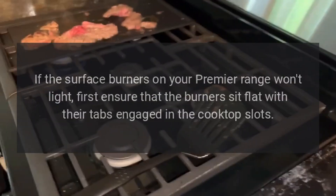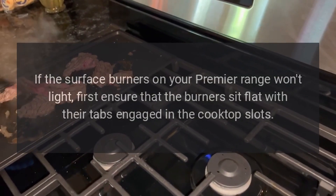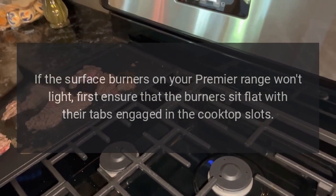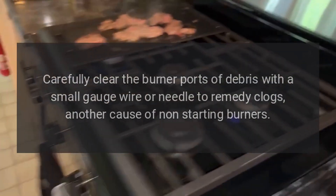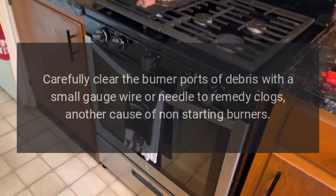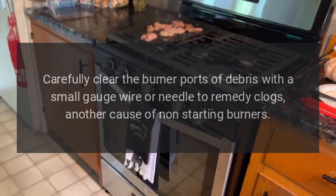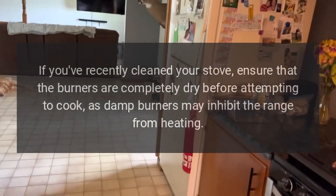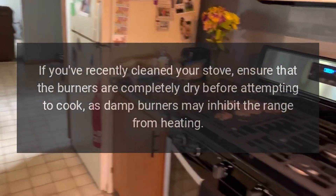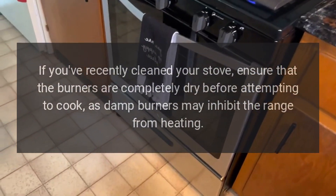Burner blunders. If the surface burners on your Premier Range won't light, first ensure that the burners sit flat with their tabs engaged in the cooktop slots. Carefully clear the burner ports of debris with a small-gauge wire or needle to remedy clogs, another cause of non-starting burners. If you've recently cleaned your stove, ensure that the burners are completely dry before attempting to cook, as damp burners may inhibit the range from heating.